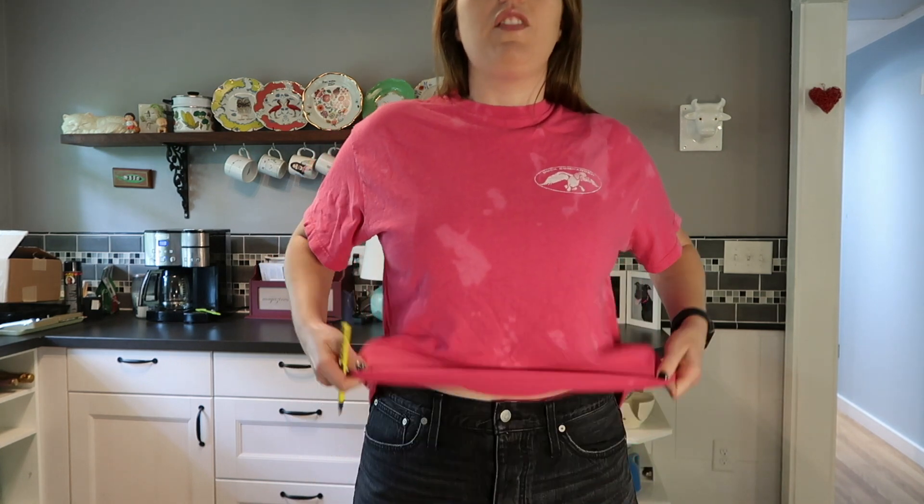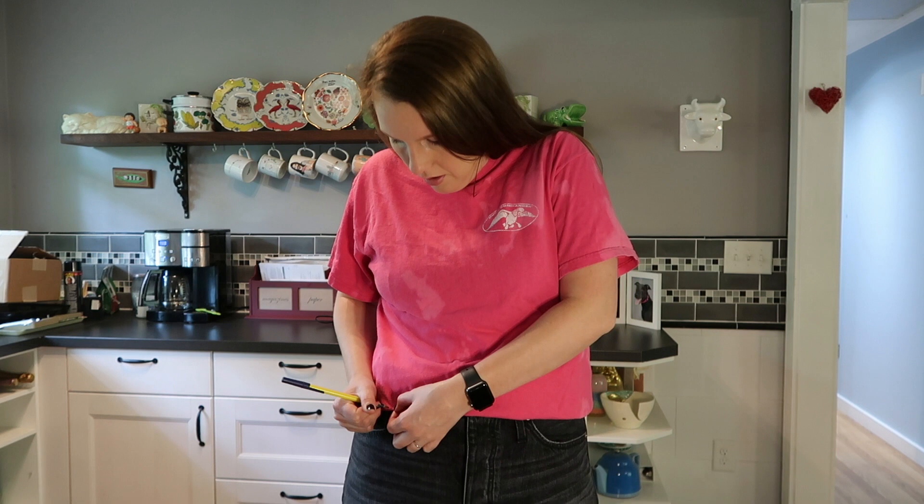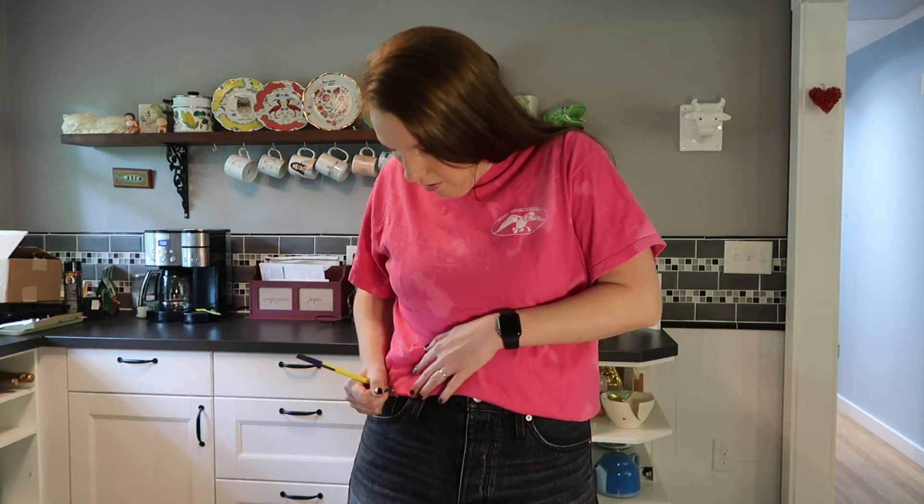The first thing you're gonna do is just kind of see where you would want the shirt cropped — maybe something like that — and then you can just put a pin mark there to mark it if you want.